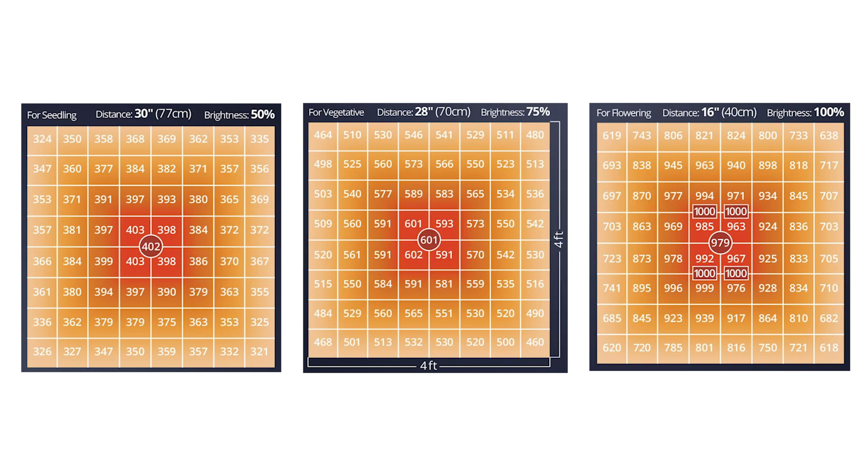Viperspectra PAR readings can be seen here. They tested the light at 3 different heights and intensities: 30 inches at 50%, 28 inches at 75%, and 16 inches at 100%. Feel free to pause the video to take a closer look at these PAR maps.